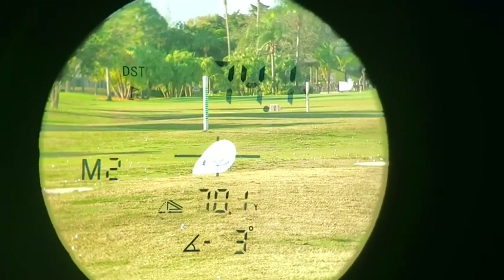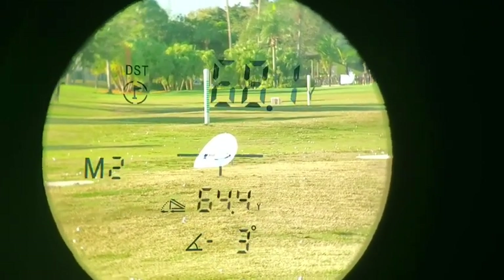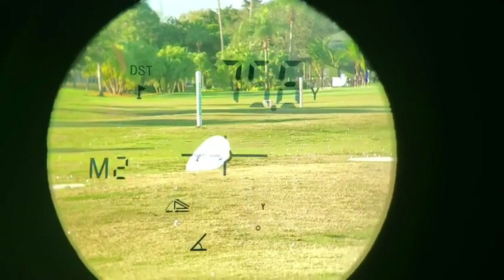Whether you're an amateur, in training, or pro, this rangefinder will be just as valuable as those clubs in your bag.